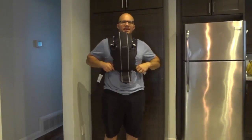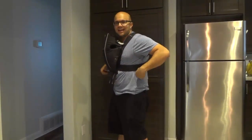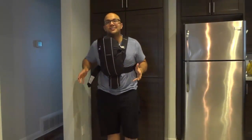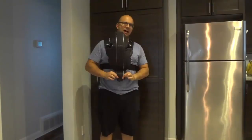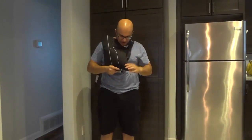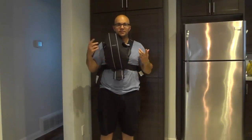Now the cool thing about this carrier, in addition to it being awesome, is that if you want to tighten it, you have these straps right here — you can just pull on them to tighten it. It's literally that easy to tighten. There's also this other extra piece down here which you can adjust according to the height, and on the other side it'll show you the restrictions for each section.